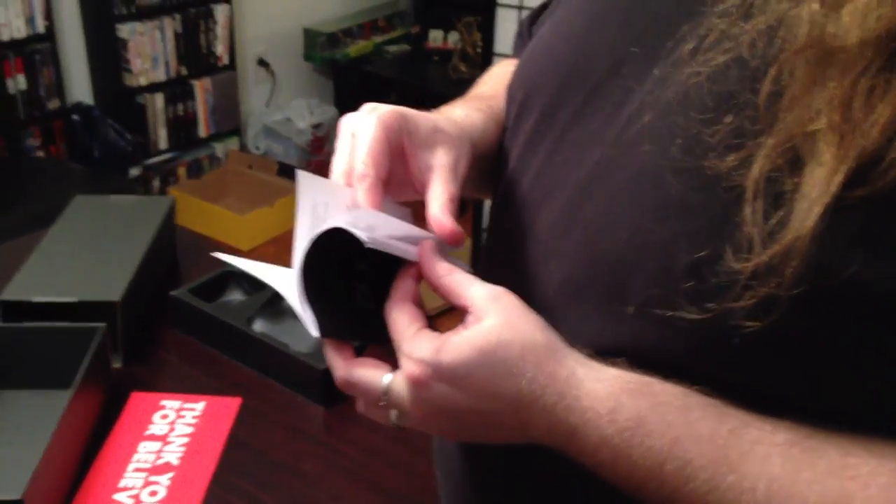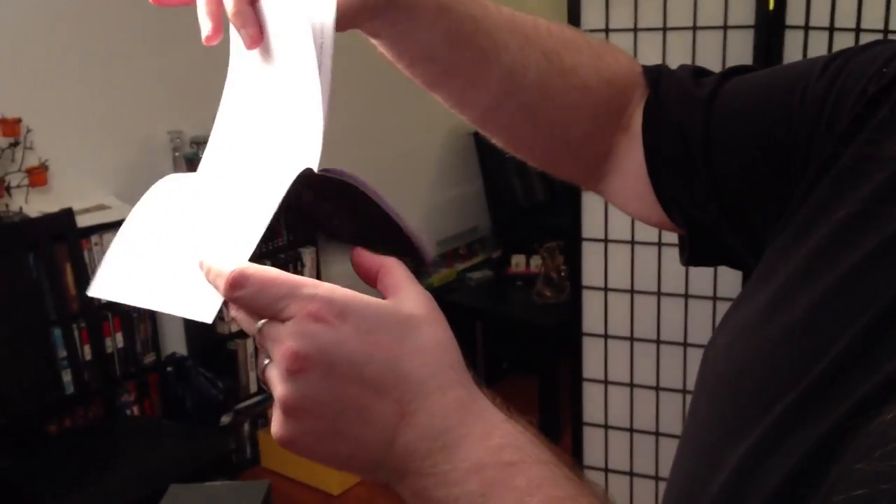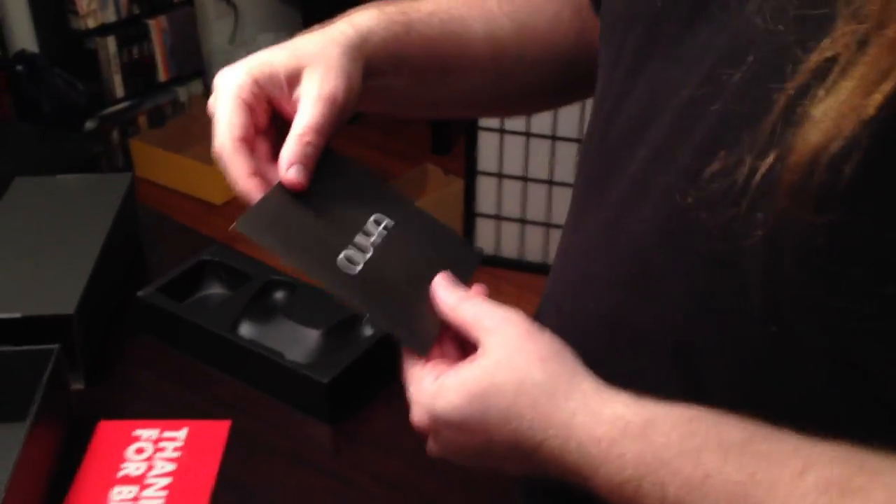Number five, do not use the apparatus near water - so it's like a gremlin. Six, clean only with a dry cloth. Number seven, do not block any ventilation openings. Install in accordance with the manufacturer. Do not install near any heat sources or radiators. Protect the power cord from being walked upon. Use only with the cart, stand, tripod, bracket, or table specified by the manufacturer. You know what's really stupid about this? Everything else is just what the various governments of the world make them print, that no one reads. It's a very green way to do it - waste 12 pages of paper.